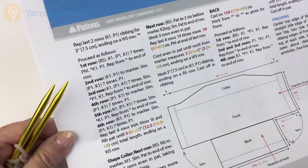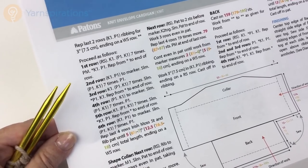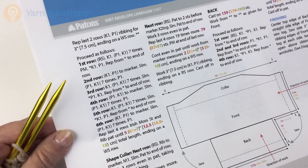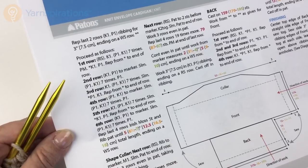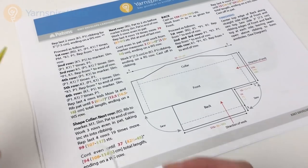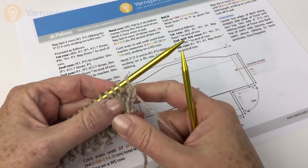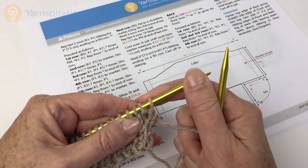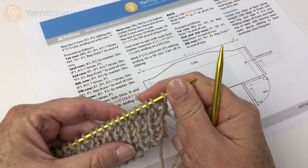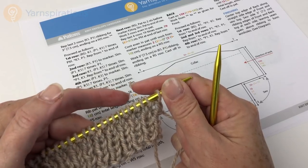A lot of people ask: how do I know if it's a wrong side row if I had to answer the telephone in the middle of my knitting, and it's ribbing that looks the same on both sides? In this particular instance, all right side rows begin with knit and all wrong side rows begin with purl. So when you pick your knitting up and see what stitch you're going to start with, if it's a knit stitch you know it's a right side row and you did end on a wrong side row.